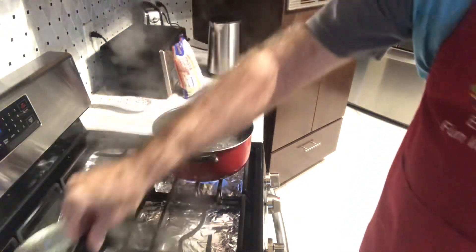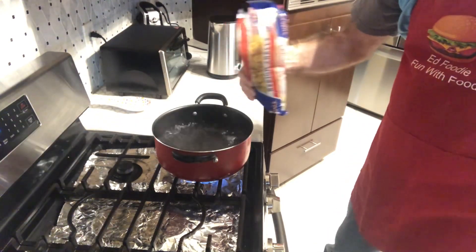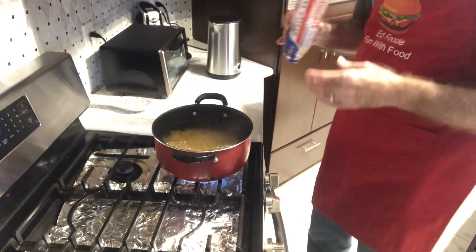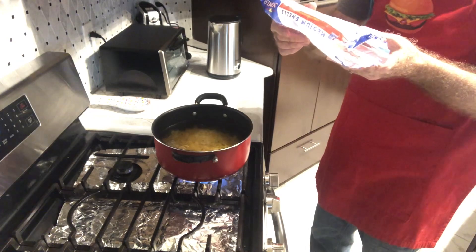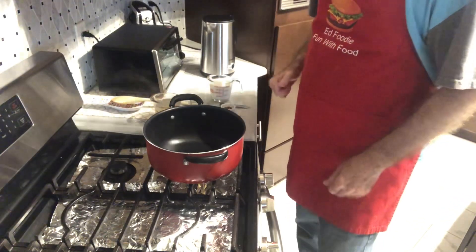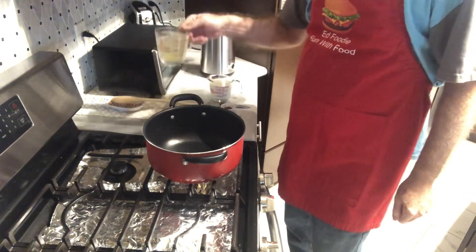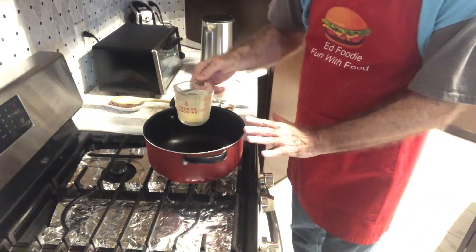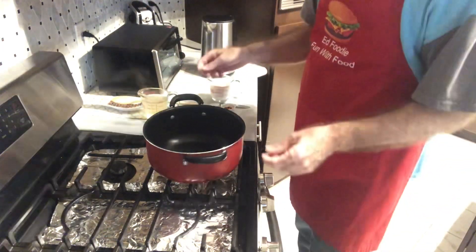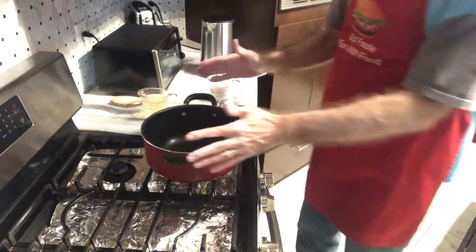Let's get over to the stovetop and start boiling our pasta. I've got a big pot of water here boiling. I've got a 12-ounce pack of medium shells — we're just going to cook these according to the package for al dente, which is 10 minutes for this one. I took one cup of reserved liquid from the boiling pasta to use later. If you forget to do that, that's fine — you can just use regular water. I've emptied the pasta into a colander so it's draining.